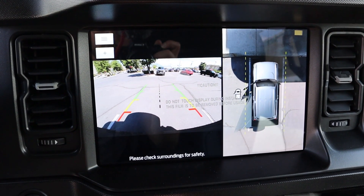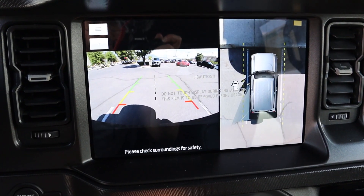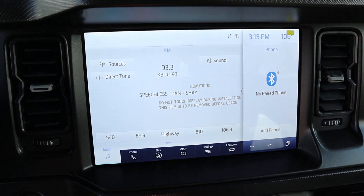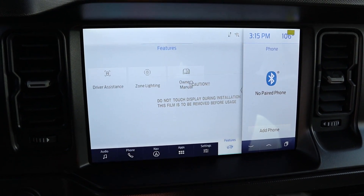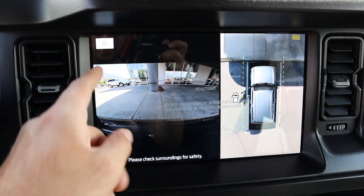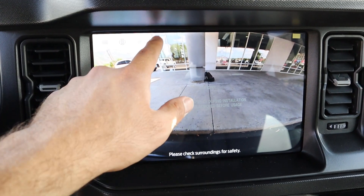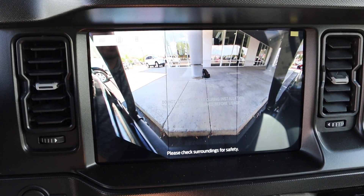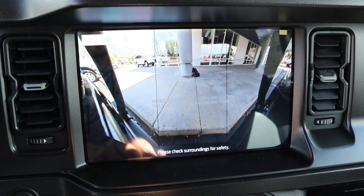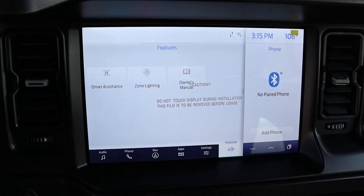Here's the center infotainment system. If we pop it into reverse, the backup camera will come up and you'll notice the zoom-in function with the receiver hitch, as well as the full 360 view. There's also a camera button we can press that gives us the same viewpoints — you can scroll through different angles, including the front camera for a front view as well. It's cool to see the bumper on either side, and it's really solid overall from a camera perspective.